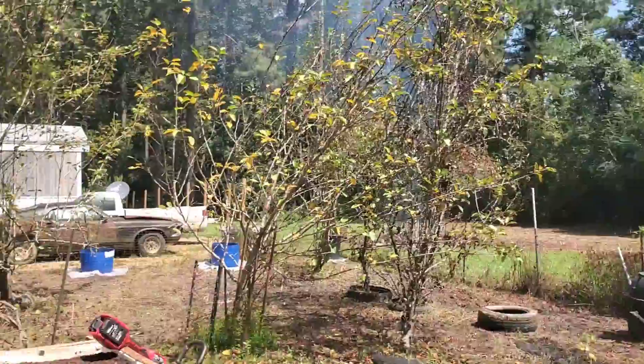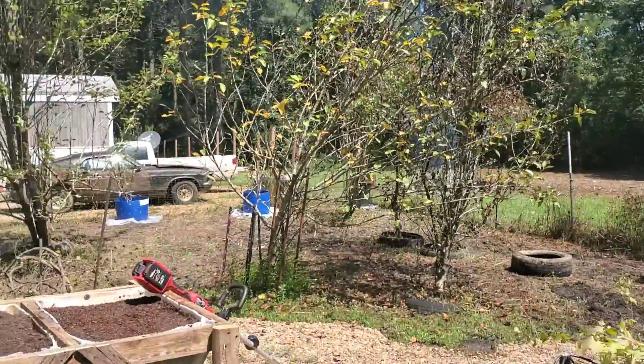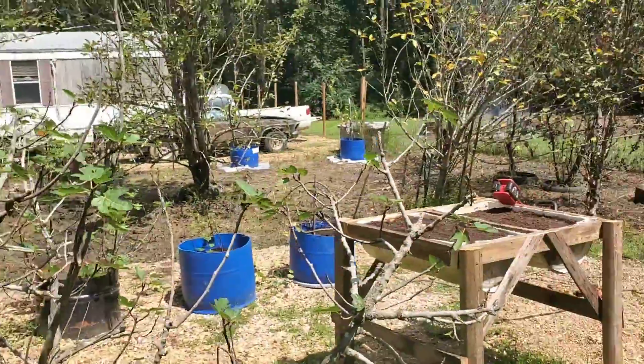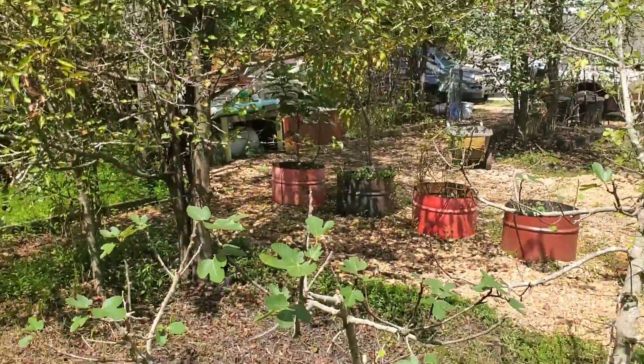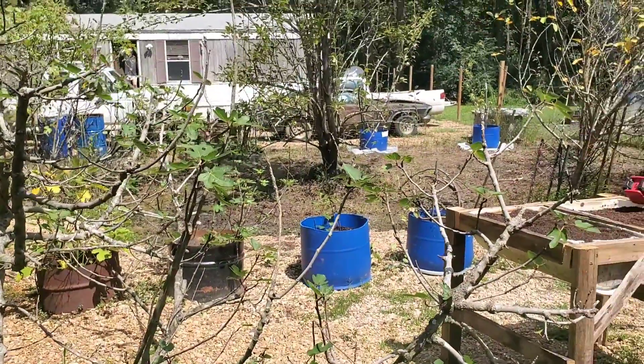And you've already seen the greenhouse a million times, but that there, folks, is the garden — already cleaned up for the most part and open for business. Until the next time, I'll catch you later.